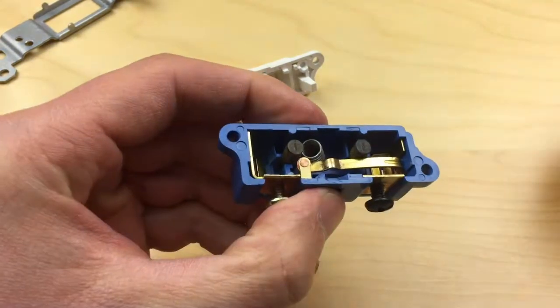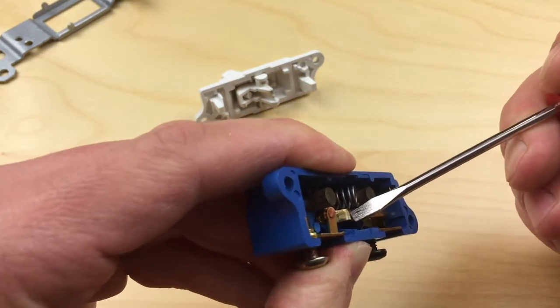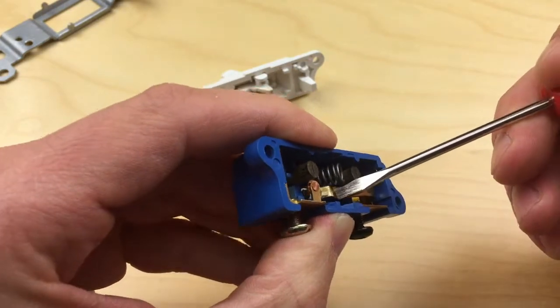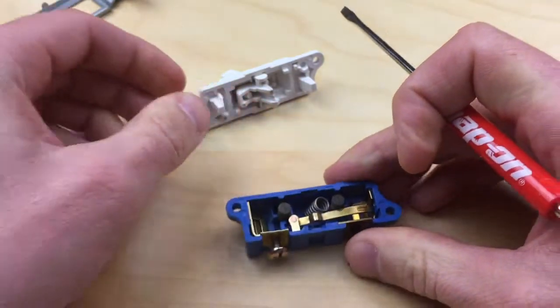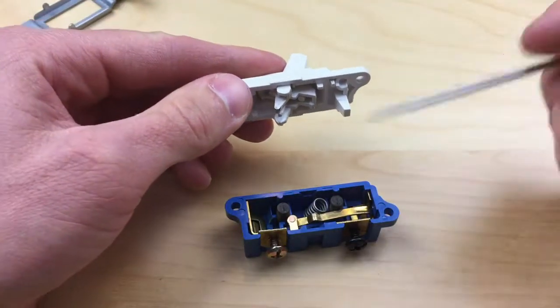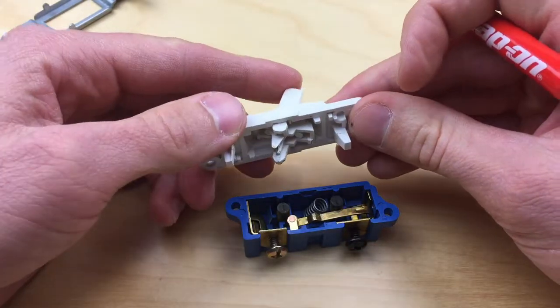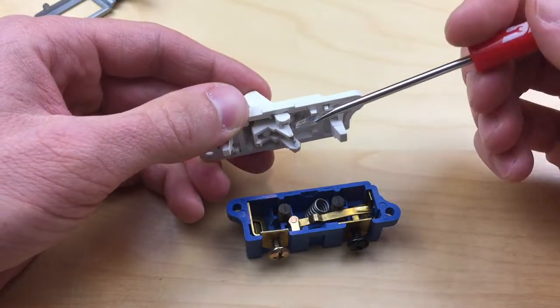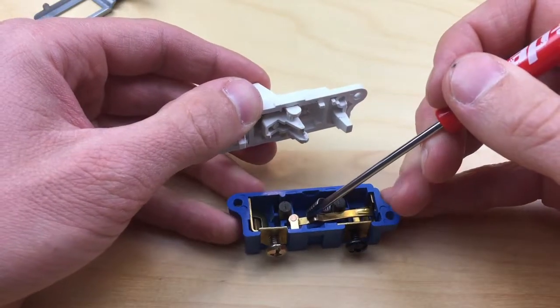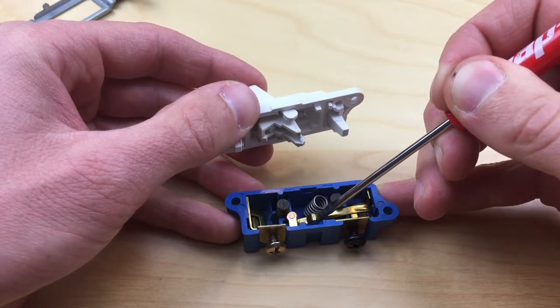Currently the switch is on, and when we press down and break that connection down inside there, we can see that turns the switch off. So when you're on the outside of the wall and the switch is in the on position, as we turn the switch this way, this plastic knob rides up this brass spring bar, pressing it down, thus turning the switch off.